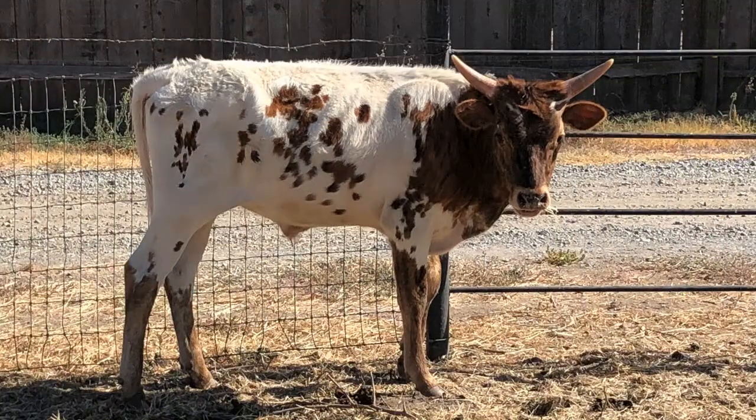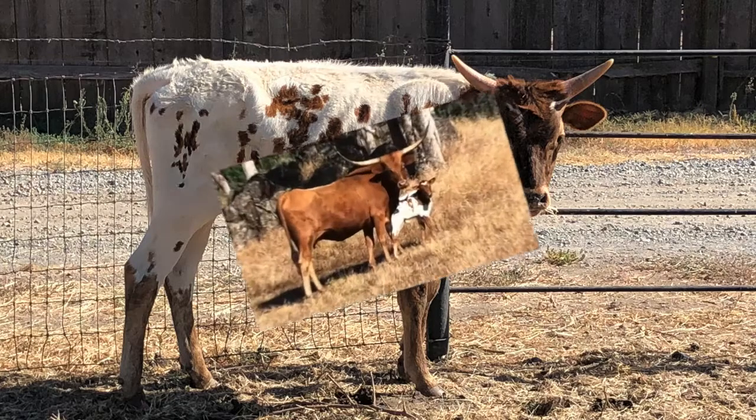And here is that calf a few months later after his brindle started really popping. Look at that straight top line, clean underlining, and those horns really starting to push out. They should twist just like his dam's.